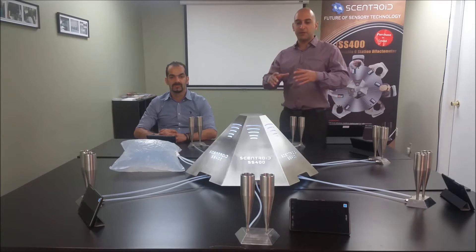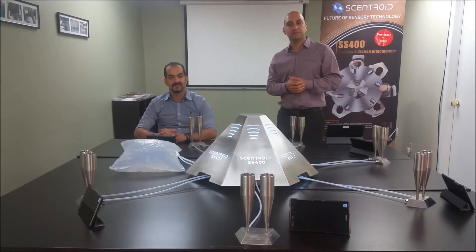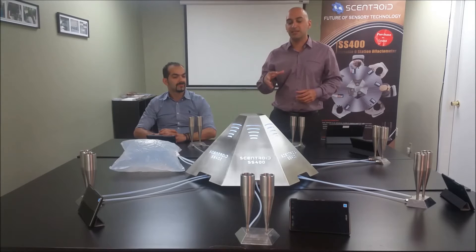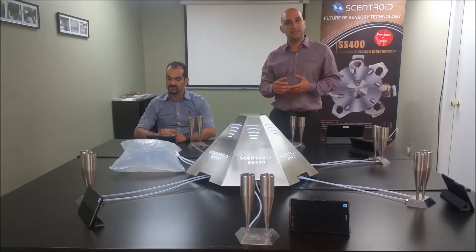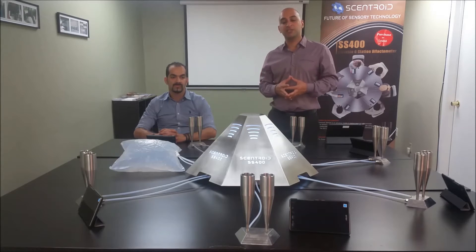So what is this product that you see in the middle? This is a portable six-station olfactometer, meaning that it is for a lab. It's designed to do a six-station odor measurement in accordance with the EN standard, the VDI standard, and ASTM standard.